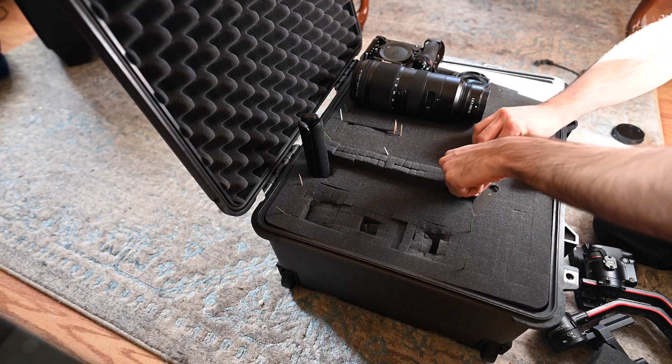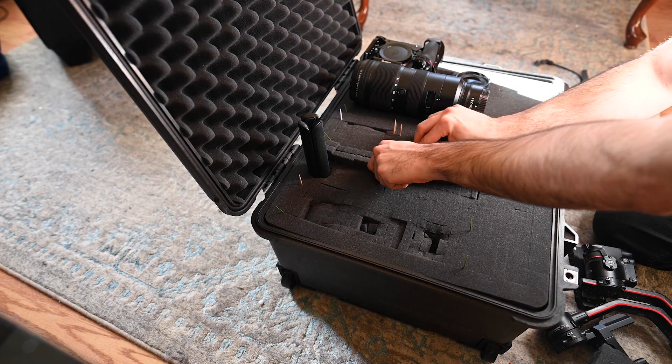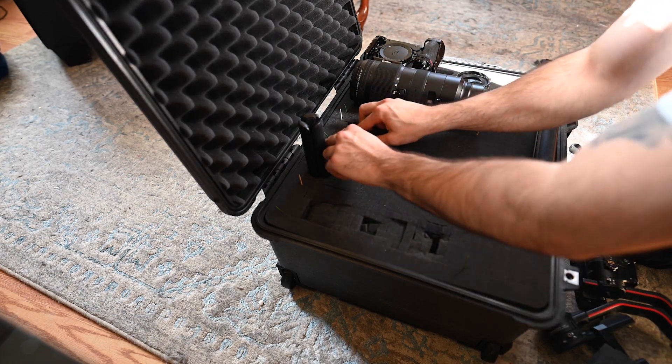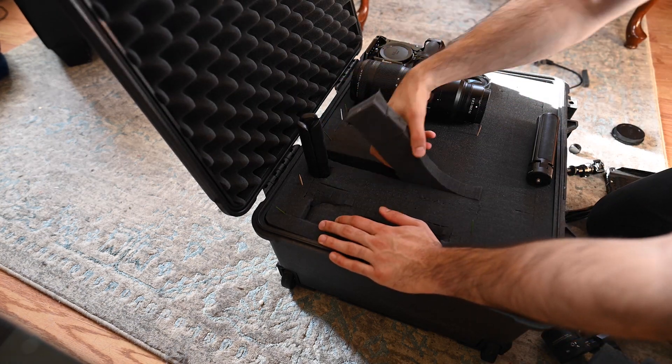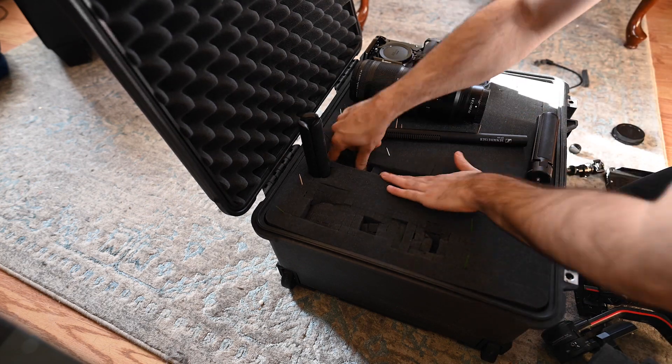I definitely don't suggest reaching through the first layer and grabbing out foam from the second layer, because it has potential for ruining the top layer. So if you want the item to sit at the perfect height — like something like the 35, which is a shorter lens — take the foam section you already removed, place it on top of the cavity you already created on top of the item, see where it sits, pull it off, and then place that back into the bottom of the case. Then it's at its perfect height.